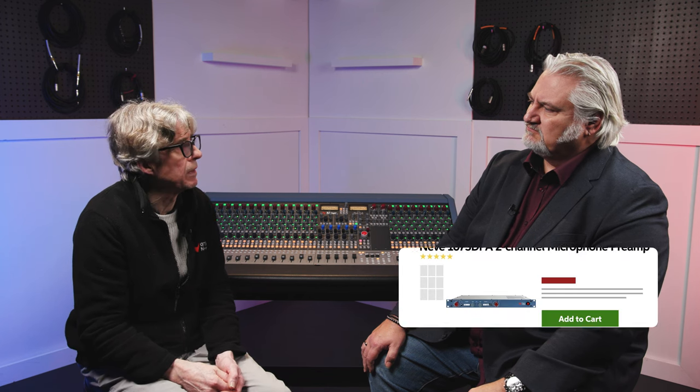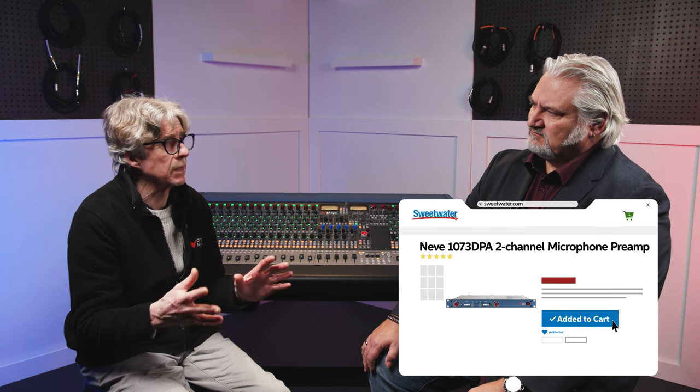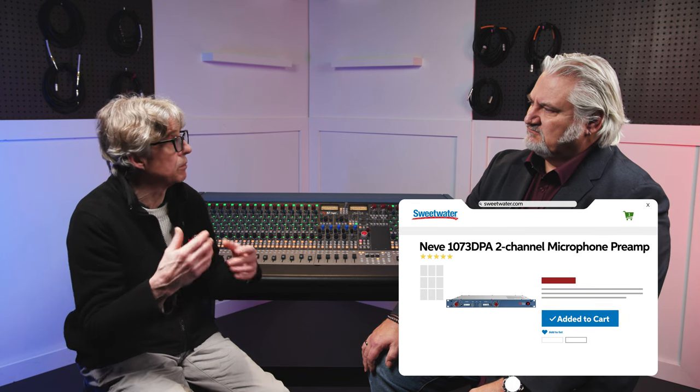Once we'd done that and reissued it, we thought about further products building from the original work on the 1073. The next one we developed was the DPA — where all we wanted was the two mic pres with no EQ, and then a digital interface as well that could be used for DAW recording. I have one in my studio — I love it. It's fantastic.